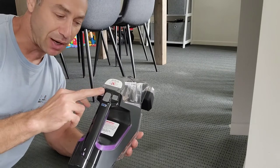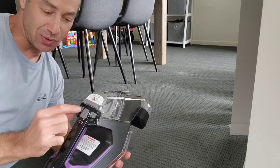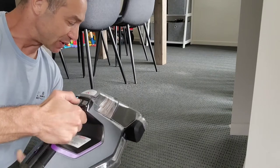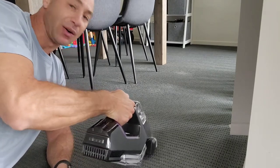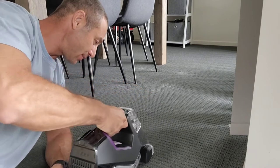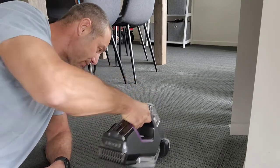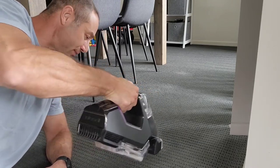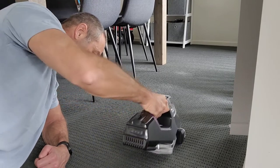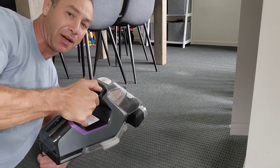When you start the appliance it deploys the brush straight away, but there's no need to use the brush until the patch is actually wet. So when you start, stop the brush first and use the spray first. Starting it now — brush started, we'll stop that and use spray. Spraying the stain now, deploying the brush and rubbing it through. Now stopping the brush and starting the vacuum to suck it all up.